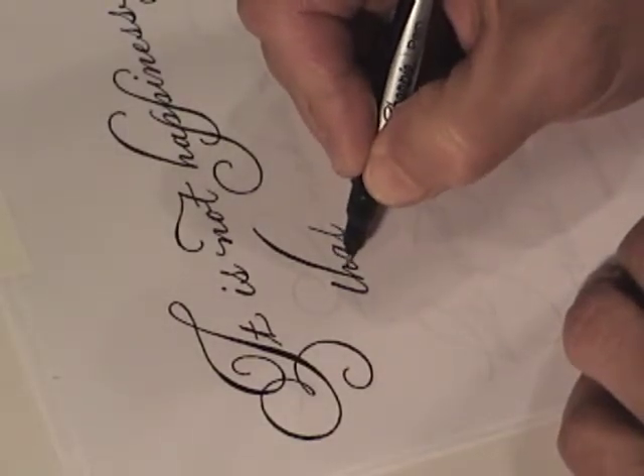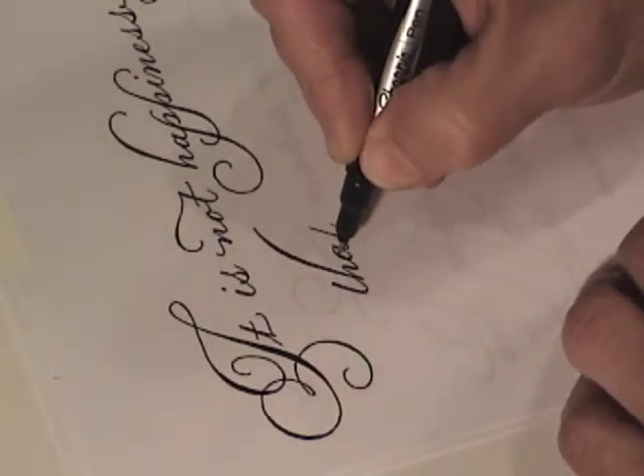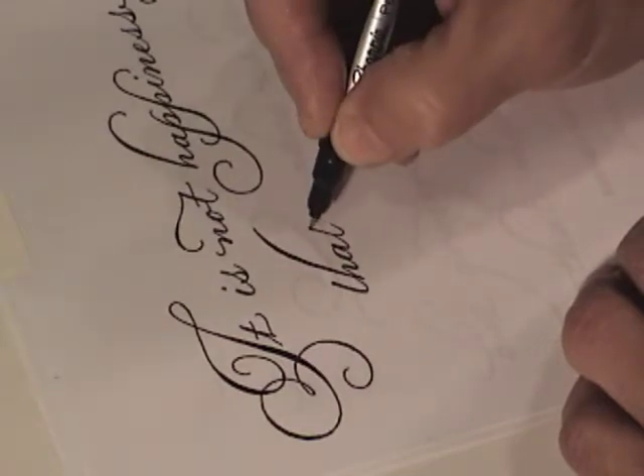You'll see that in adding weight to the lowercase, since the letters have such a short x-height, it doesn't take much to add weight. So again, just be careful about adding too much weight — start off with a little bit and add more as you look at it overall.